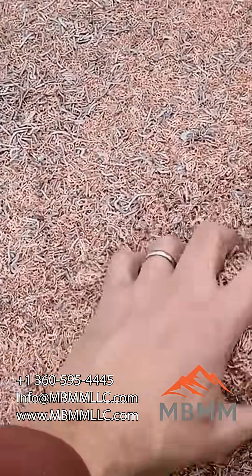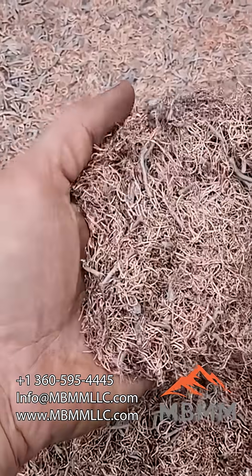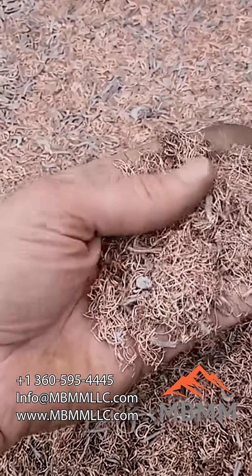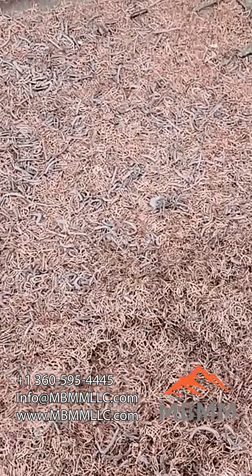Here are the results after the 1.2mm screen. I'm really surprised how much insulation was able to make it through. A lot of it came clean. I don't know what percentage by weight is metal versus insulation — it's probably pretty high — but there's definitely still some insulation in there.